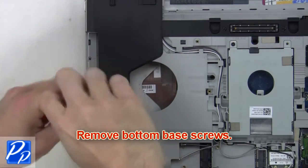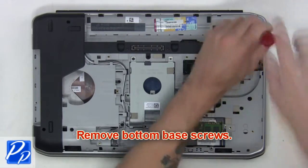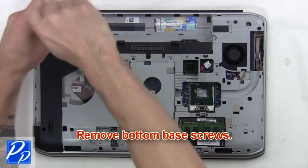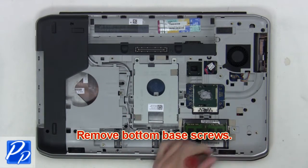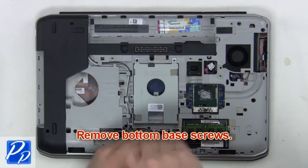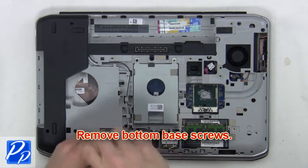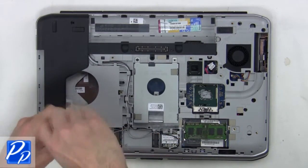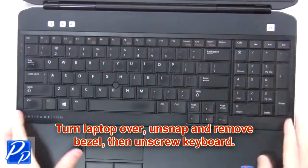After that, you're going to remove the bottom base screws. Then turn the laptop over, unsnap and remove the bezel, then unscrew the keyboard.